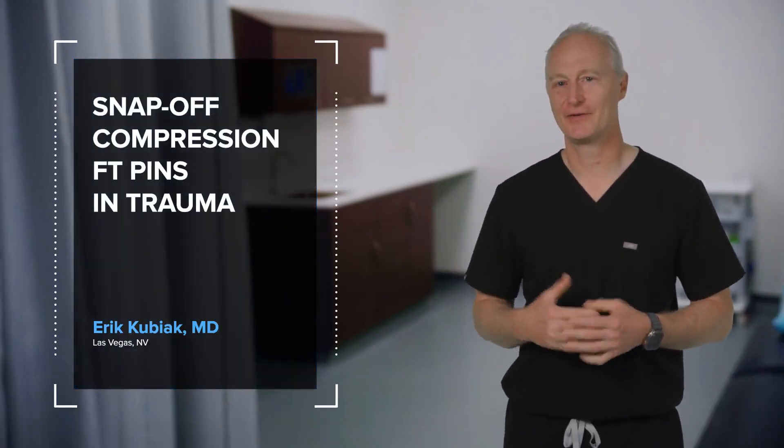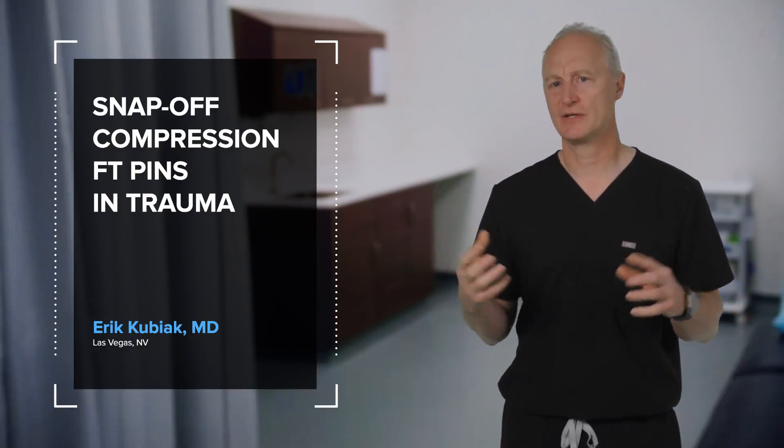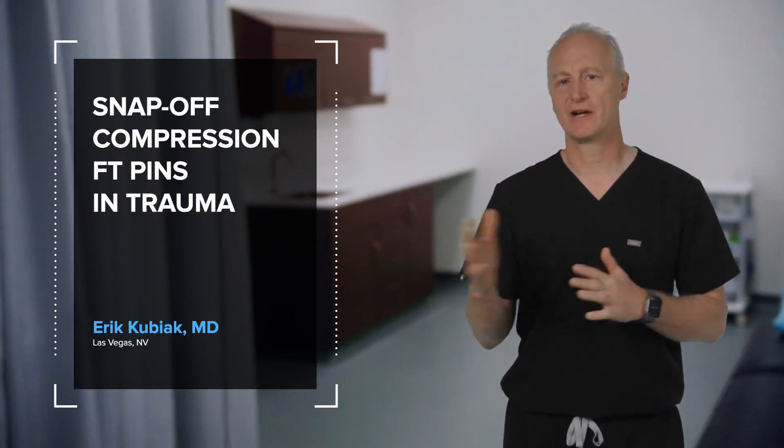Hello, my name is Eric Kubiak. I'm here from the University of Nevada, Las Vegas and the UMC Medical Center. Today we're going to have a conversation about the use of snap-off compression fully threaded pins in the trauma/fracture setting.